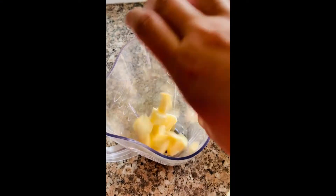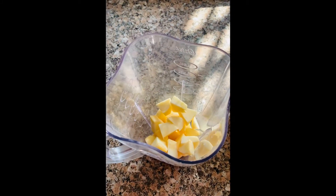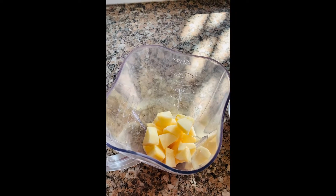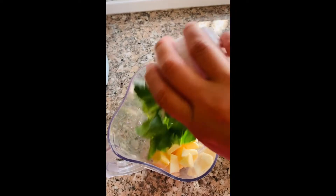I already washed my hands so let's start. We are just going to combine all of the ingredients in the blender, just like that.